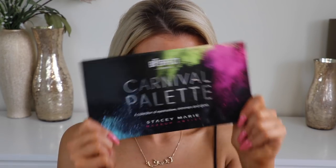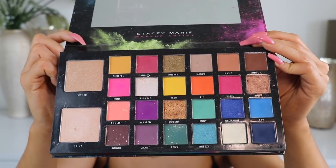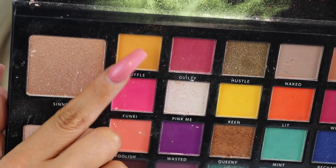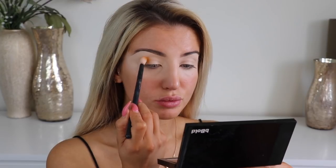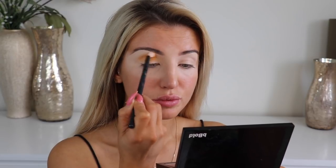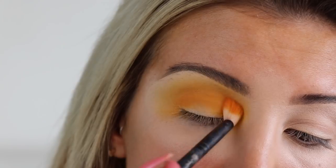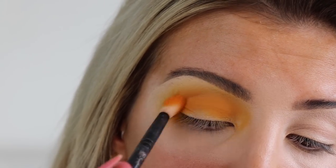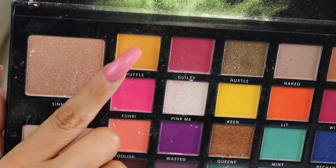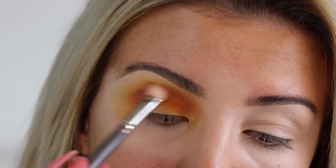So we're going to use the Carnival palette by Be Perfect and Stacey Marie, starting off with the shade Shuffle which is a nice dark yellow colour, bringing that into the crease and building it up into the brow bone. Then we're going in with the shade Keen which is a more vibrant yellow, bringing that slightly higher than the previous colour, and then going back in with Shuffle just to add more depth to the crease.